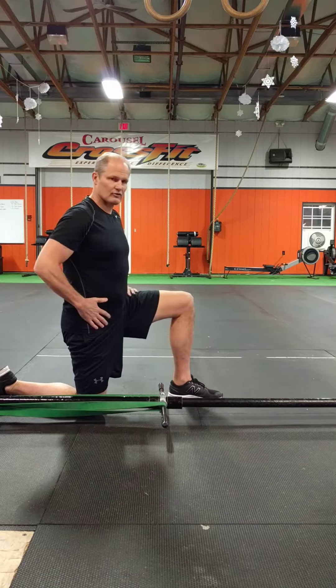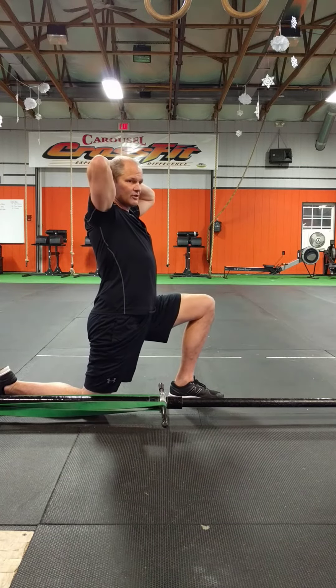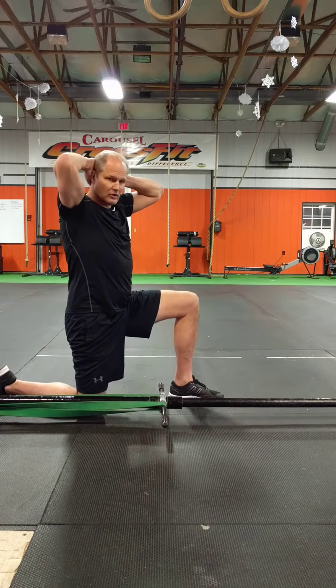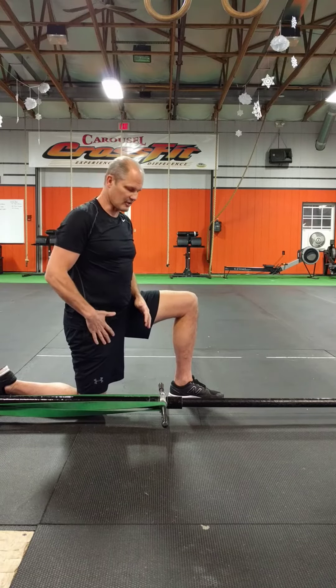So in this hip flexor stretch, one of the things we want to stop from happening is allowing the back to extend, or slippage into extension, or disallowing rotational slippage. Both of those will reduce the effectiveness of a hip flexor stretch. In fact, you end up stretching your spine more than your hip flexor.